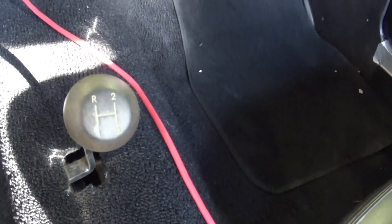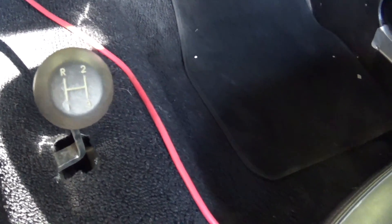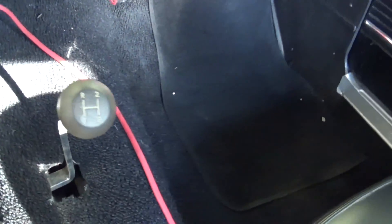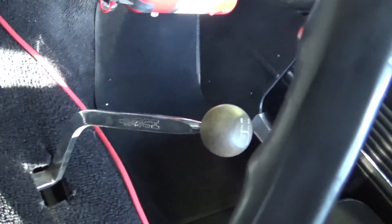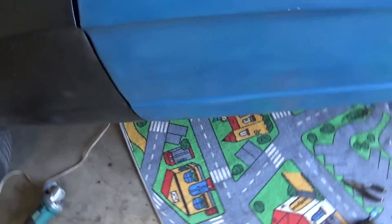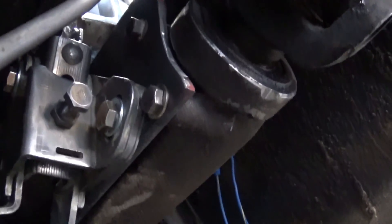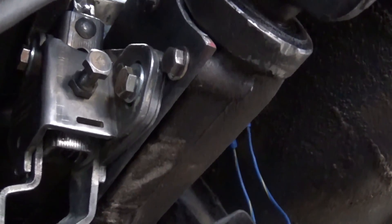I had to make an adapter — just made a half-inch fine thread on the lathe, drilled it out, and tapped it for three-eighths fine thread so I can put my half-inch shifter ball on there. So that's in there. Had to make a mount bracket — just some quarter-inch plate. I'm going to Swiss cheese it so it doesn't weigh a ton after I get all this finished up.